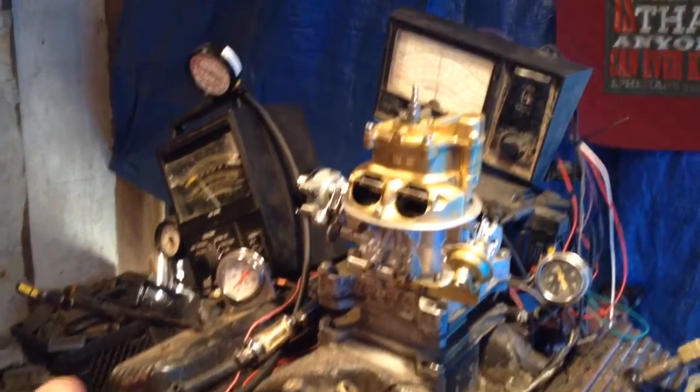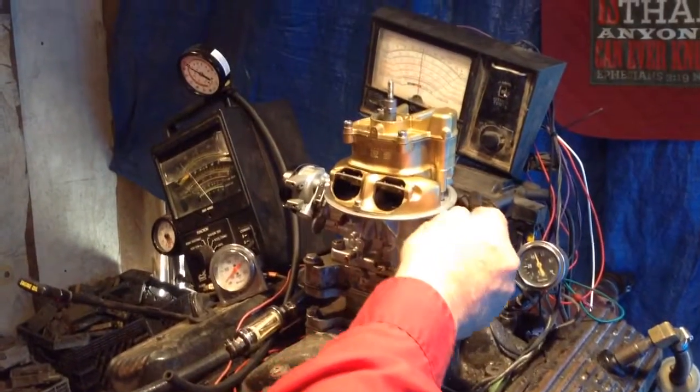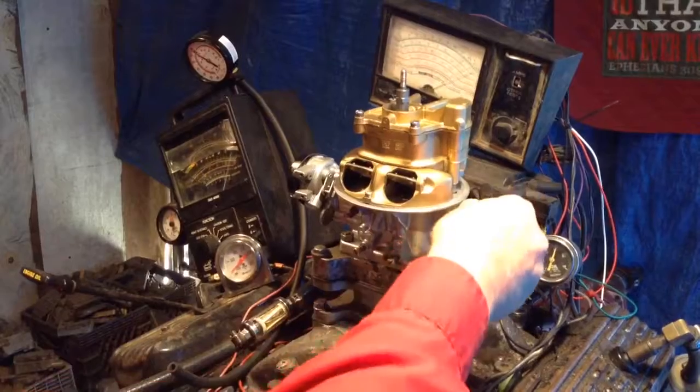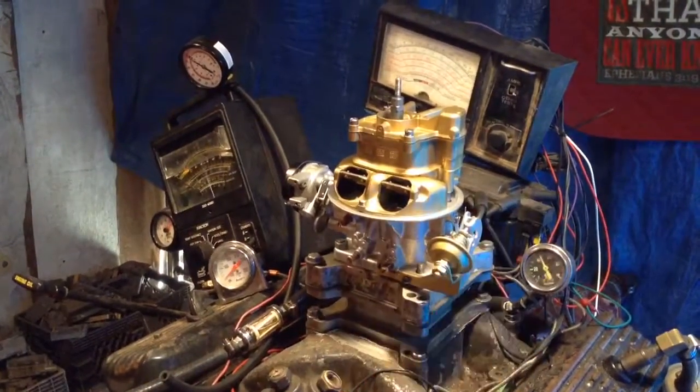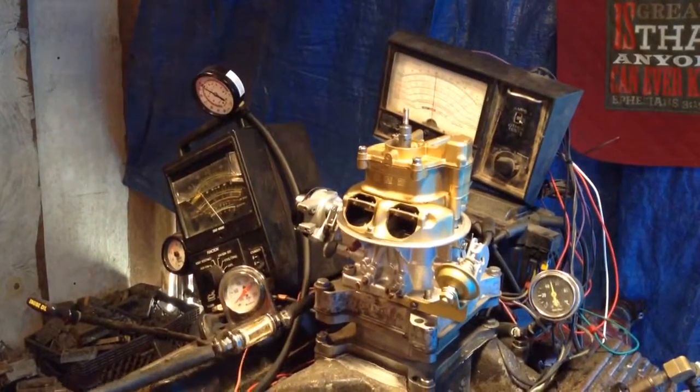As you can see, I didn't even touch it — I just pushed the button and it started right up. Turned the key on, so we're going to rev it up a few times. Now we're going to watch all of our gauges, which will give us a reading.